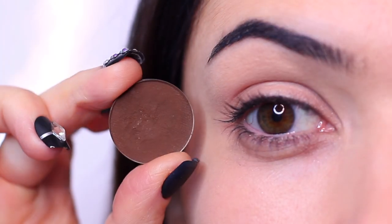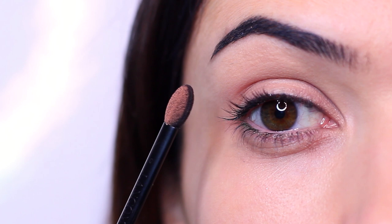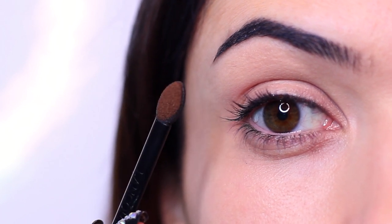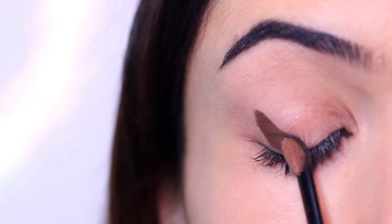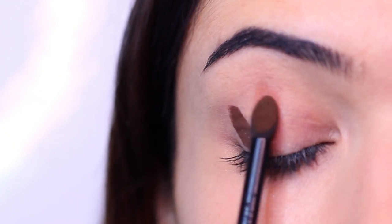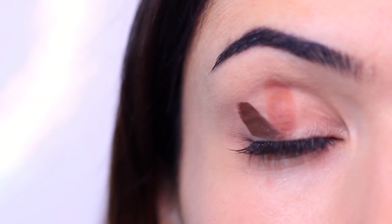Let's try with matte shades. I have a matte contour and a matte mid-tone, and let's try applying just two at a time instead of three or four at a time. I loaded up my sponge and did a swipe of my contour, then next to that a swipe of my mid-tone, and we end up with something that looks like this.